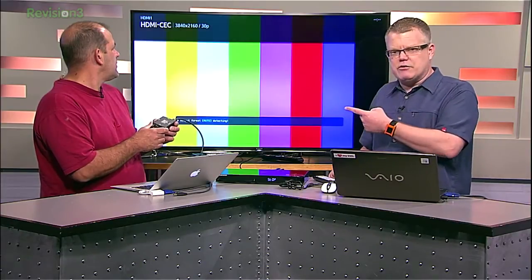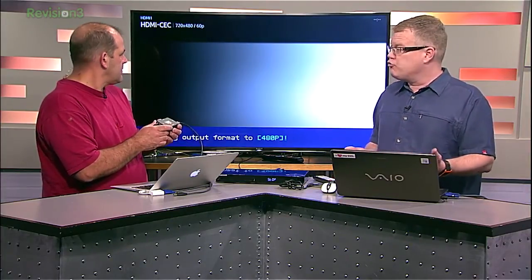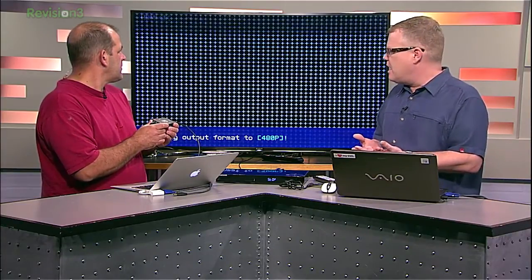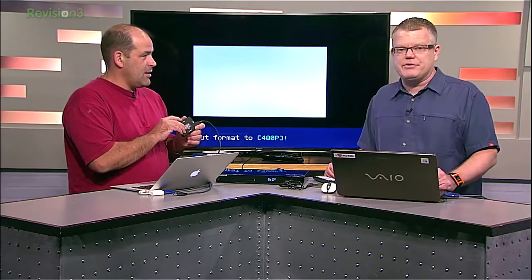The big deal about a Test Pattern Generator like that is that it's dynamic and controllable via USB. If you're using a software package like CalMAN or Chromapure or a few other popular test software packages for calibrating and testing display devices, this can tie right into it and be controlled through that software interface to further automate your setup and testing. It's the speed and accuracy that really comes into play there.